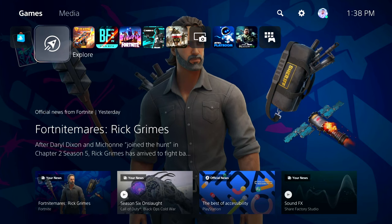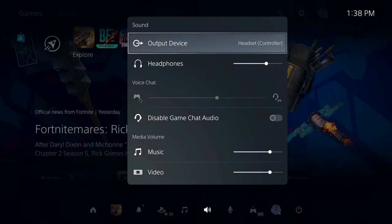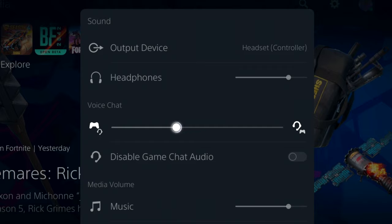On the PlayStation 5, it's very similar. Just go into your quick menu settings and then go to sound. Within here, you'll see the headset controller option, so make sure that's selected. And if you're in a party, you can go to the option below that setting and balance out the game audio as well as the party chat audio.